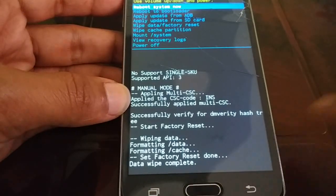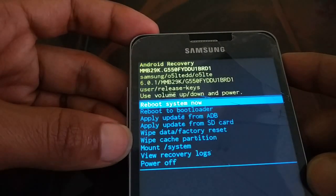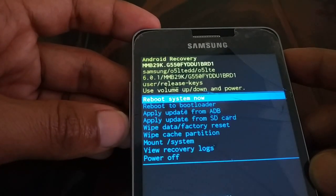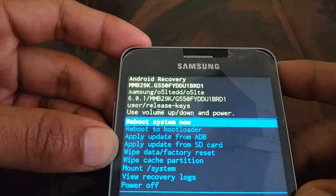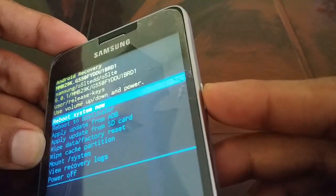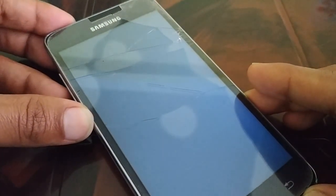You will see the message 'Data Wipe Complete.' Once you see that, look at the top of the screen for 'Reboot System Now' — it should already be selected. If not, use the volume buttons to select it, then press the power button for OK. It will take 5 to 15 minutes to reboot.